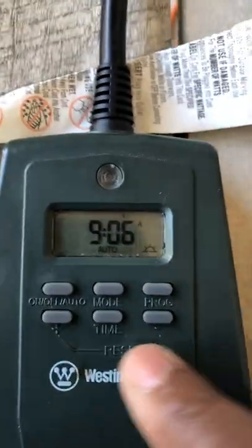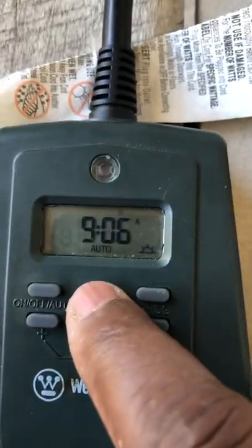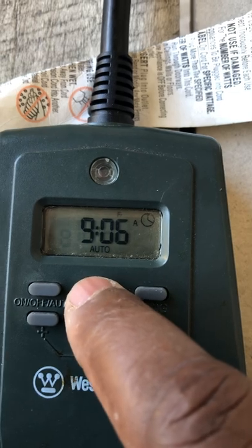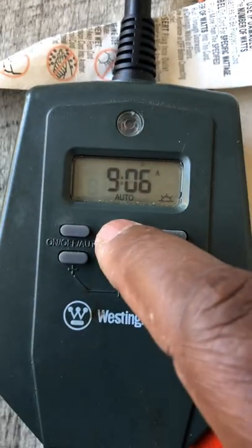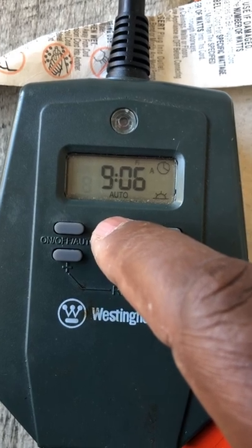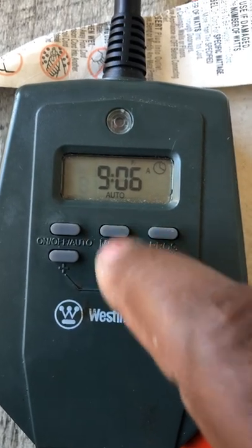I usually put mine on a timer. You can hit the mode button — every time I click it, this cycles through options. This one is just daylight and sunlight. If I hit it again, it's on daylight saving and a timer. So I'm going to just hit it on a timer.